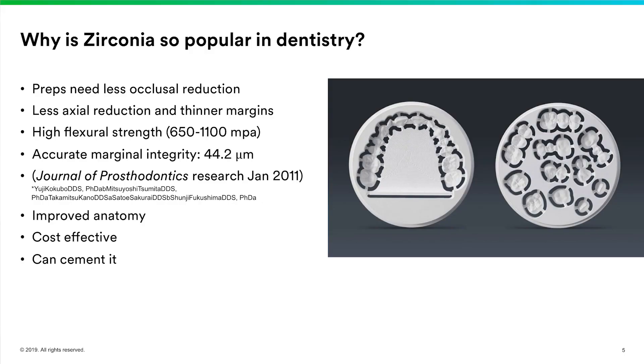A big advantage for many doctors is that you can conventionally cement zirconia. I've been teaching CEREC for at least 14 years and one of the biggest problems I've seen is the struggle dentists have with adhesive dentistry. Being able to conventionally cement these restorations with resin-modified glass ionomer is a big advantage for the general dental population — there's much less chance for error and sensitivity. That covers the many reasons why zirconia has become so popular.